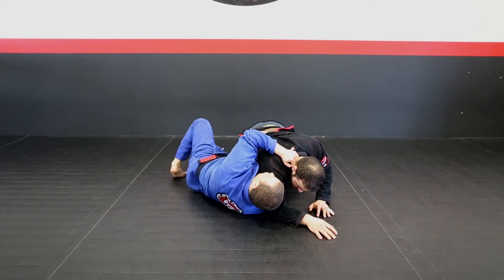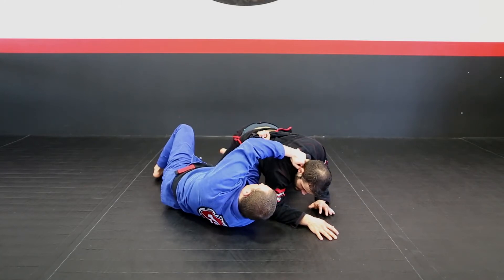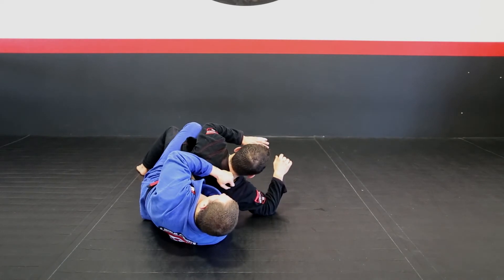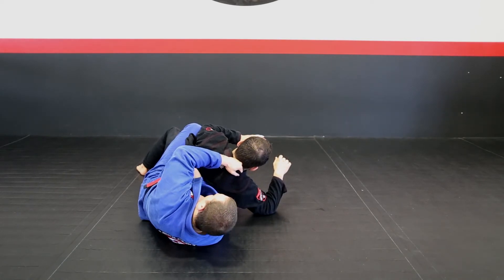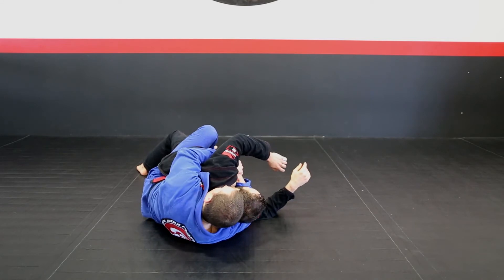After I have the mat position good, I'm going to do one hip escape, two hip escape, and now I'm going to bring him — I'm going to use the lapel and the collar to bring him to me, and I'm going to put my other hook. After I have the hook set up, I keep the collar control, let go the lapel, go for over hook, seat belt grip, and I secure the position.